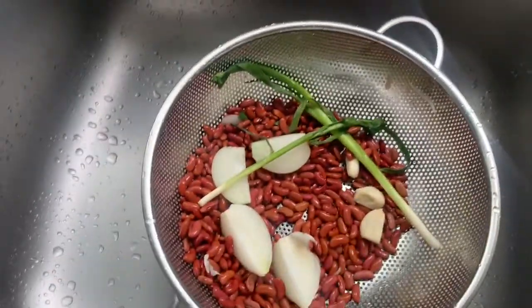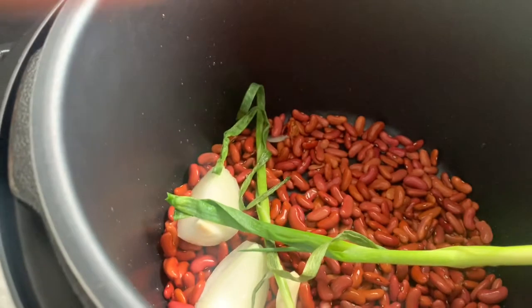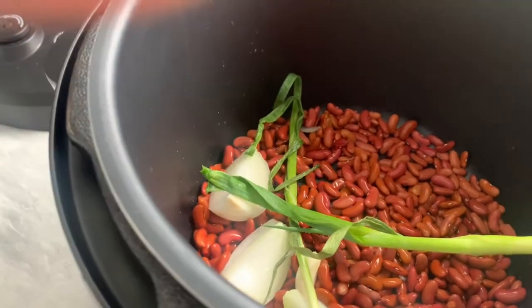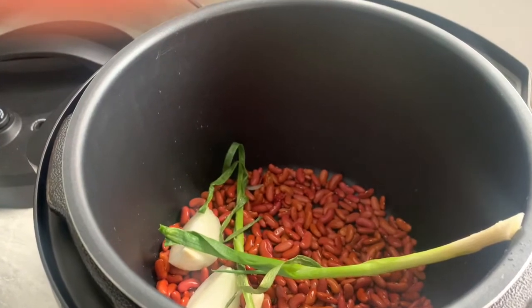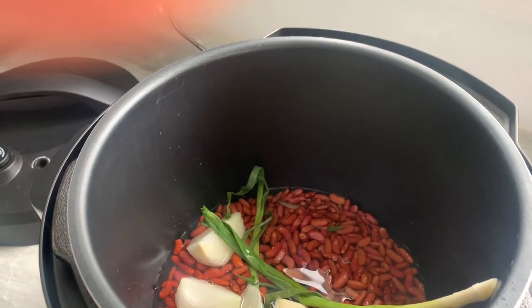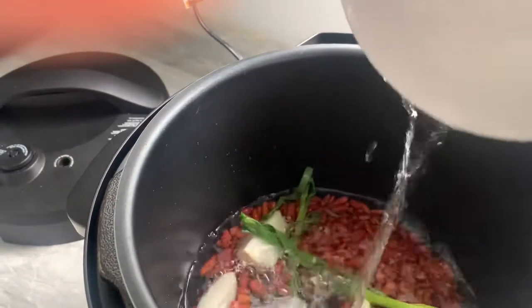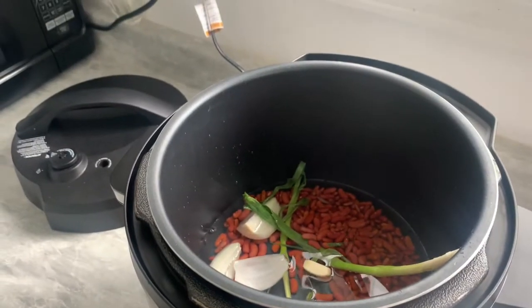I'm going to show you guys how to cook rice and peas in a crock pot. I already washed the peas and I'm going to add them to my crock pot. At this point you can either add the water before or add the peas first. I decided to add the peas first with some seasoning — scallion, otherwise known as green onion — and the actual onion with garlic.